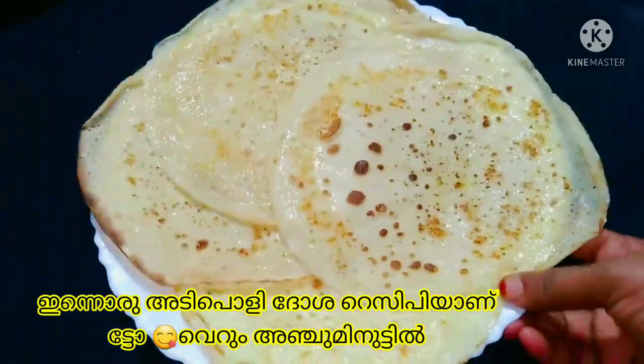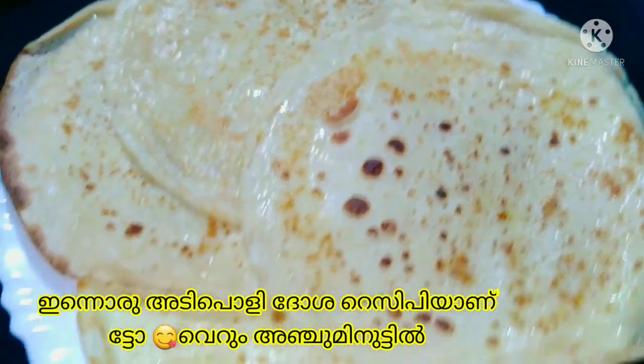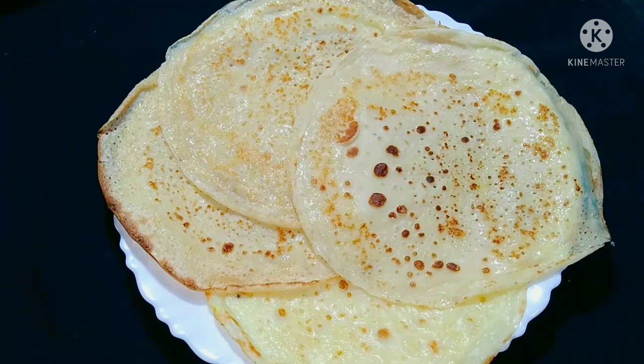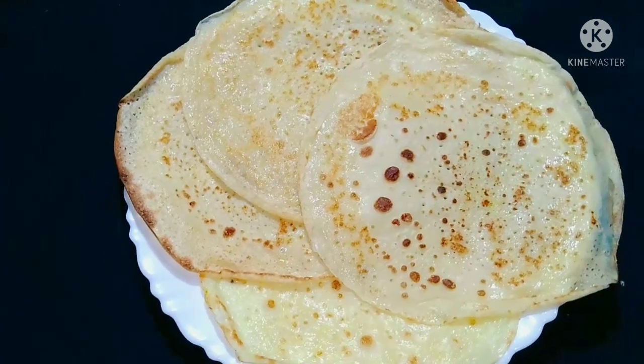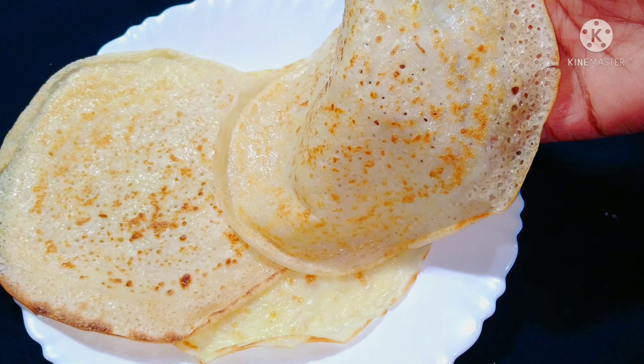We will be able to cook a recipe for the breakfast of the day in 5 minutes. This recipe will be available in the same way. Let's take a look at the video.